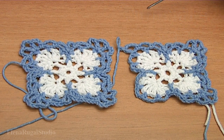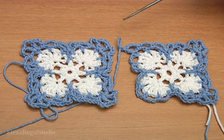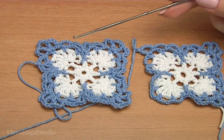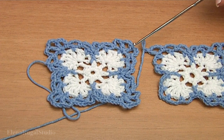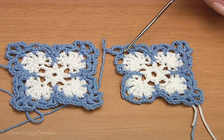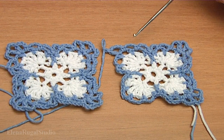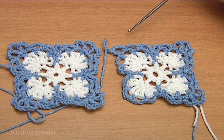In this part we continue the work and now I show you how to join two motifs together in a large piece of work. This is my completed motif. It is my current motif. I didn't complete it, and while making the last round I will show you how to join two motifs together.